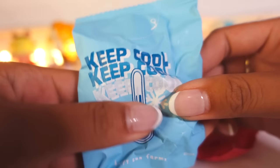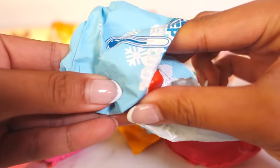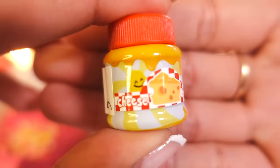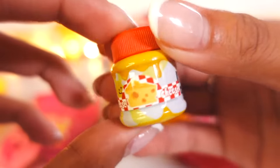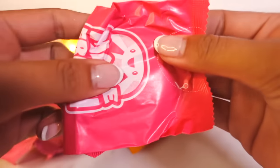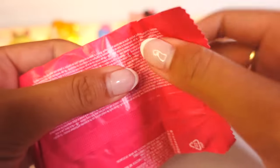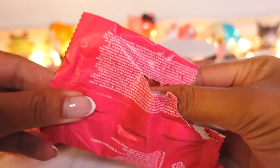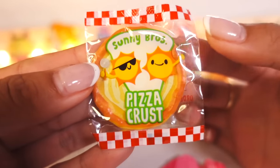Let's open up this guy first — it says keep cool. In three, two, one. What are you? Wait, is this cheese? It is a jar of cheese. What are we making with cheese? Let's open this up. This is flat — wait, you guys, I think I know what this is. This is flat but it doesn't feel like a plate. What could it possibly be? If my calculations are correct, this is a... oh, it's a pizza crust!